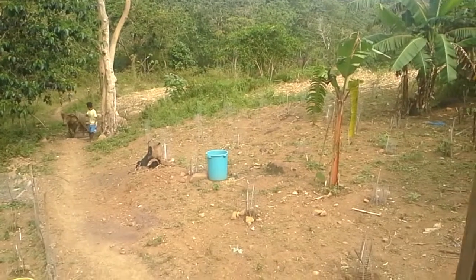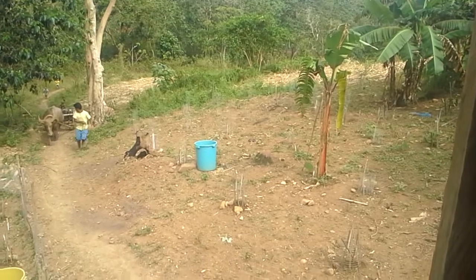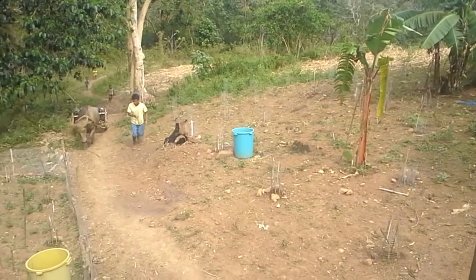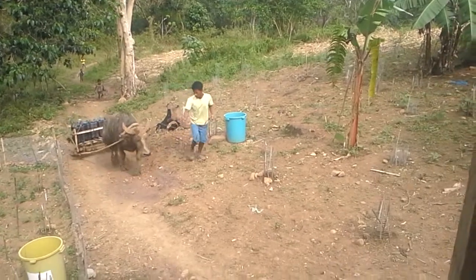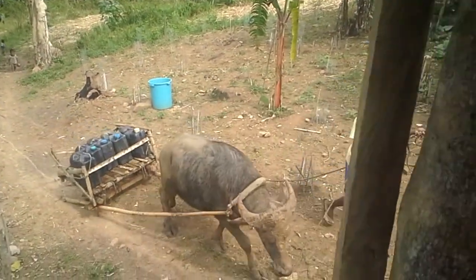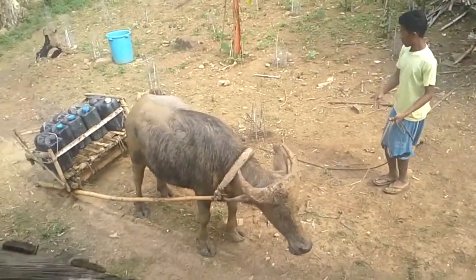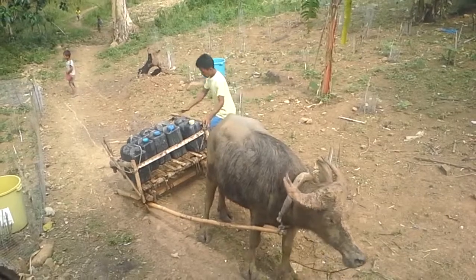Here comes our water — one or the other, this is how we do it here in the dry belt of the Philippines. 50 pesos per load. Look at this — what a job, what a deal. This keeps us alive.